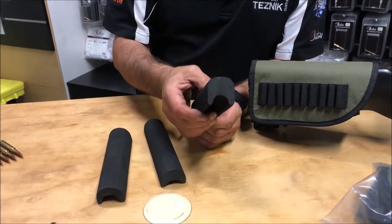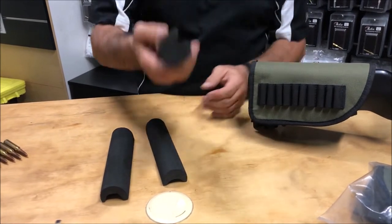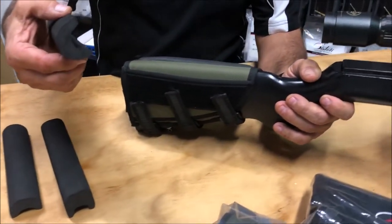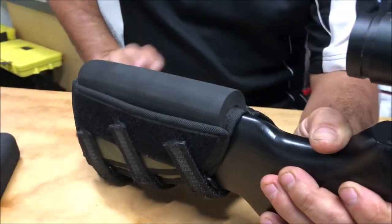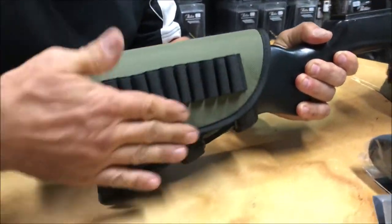The 25mm has predominantly been designed for kids coming into the sport to give them proper cheek weld. The way these work is simply select the one that you need, place it in the open area, place the over flap over the top and secure the velcro.